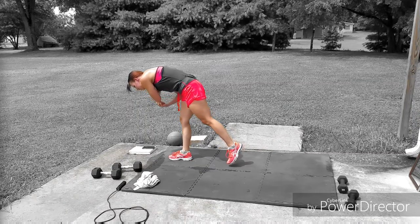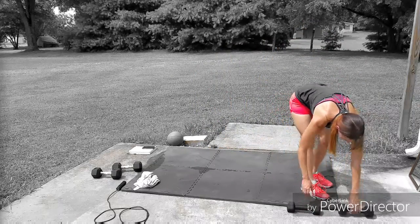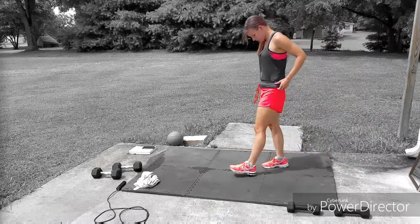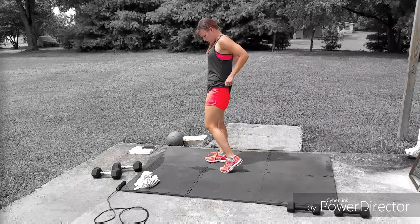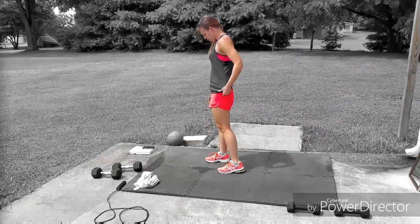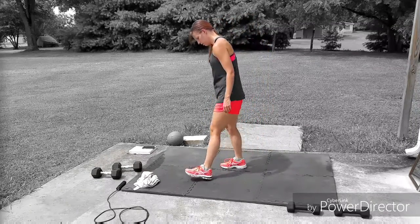In the workout video, you will be doing another set of concentration curls and dumbbell swings on the opposite arm, then the opposite side for the pike press and tricep kickback. After that, we'll move on to a four-move combo that I call the Solomon Grundies.